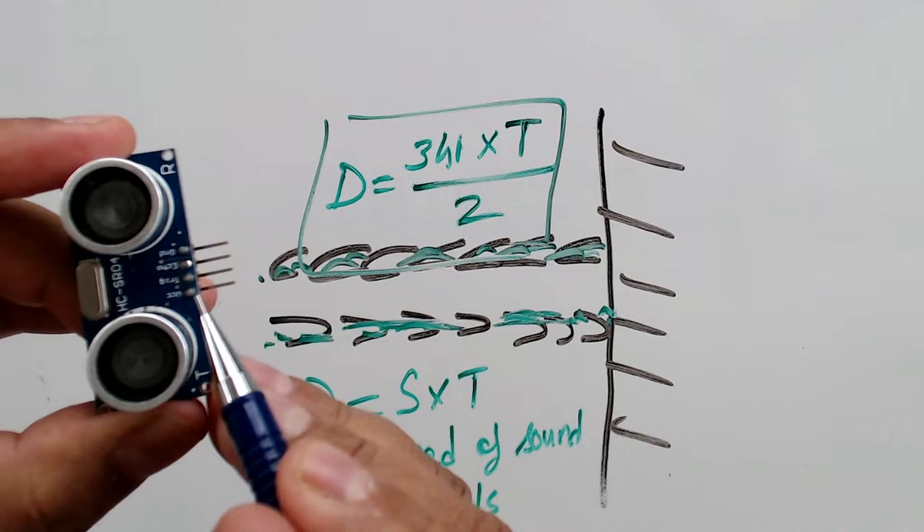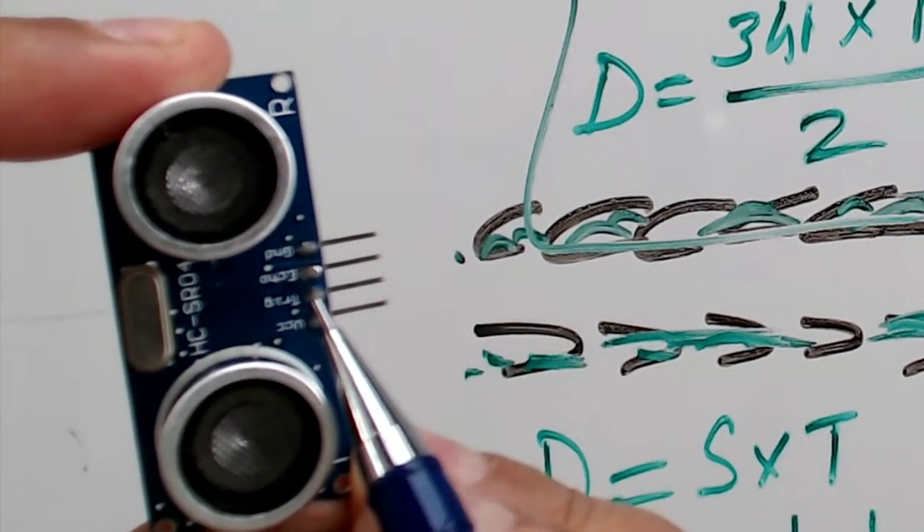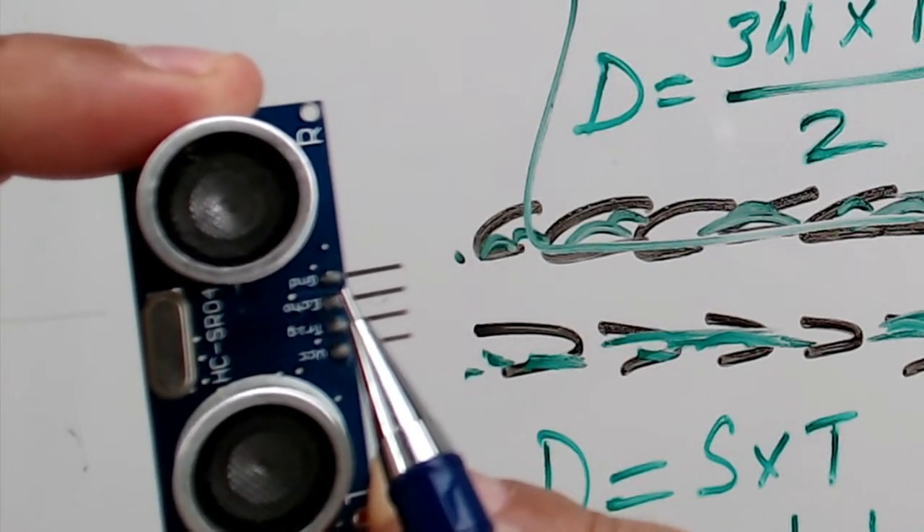The sensor has four pins: the voltage pin, the trigger pin, the echo pin, and the ground pin.